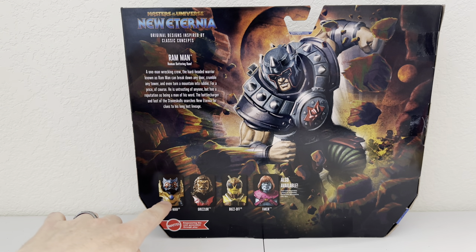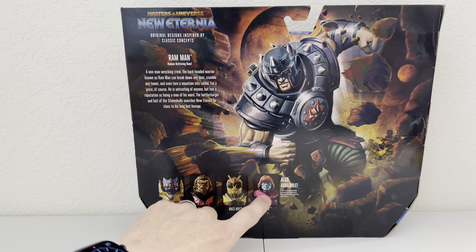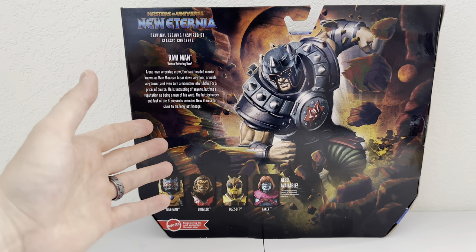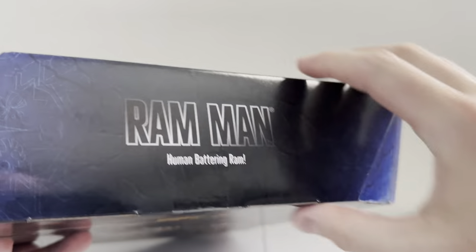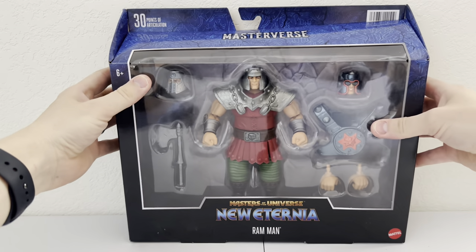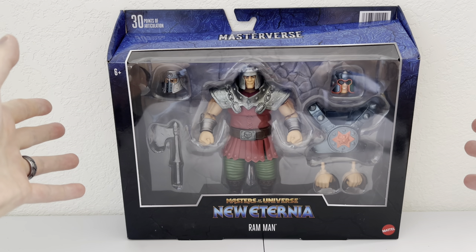Down here we have the cross-sell of Merman, Grizzlor, Buzz-Off, and Faker, who we have previously reviewed — make sure you check out that review as well. And of course on the side we have Ram Man, human battering ram. We'll flip him back to the front and let's get this guy out of the package and see what it's all about.